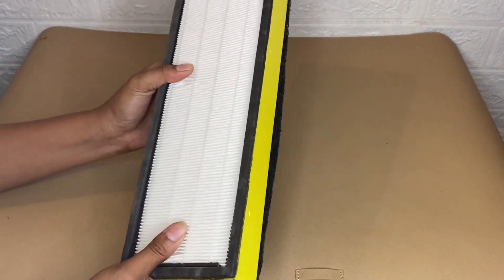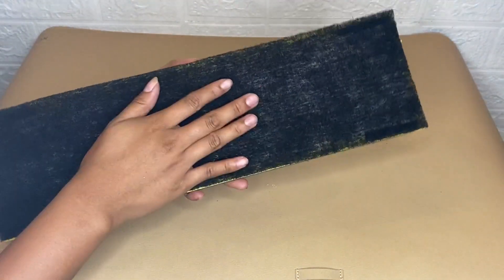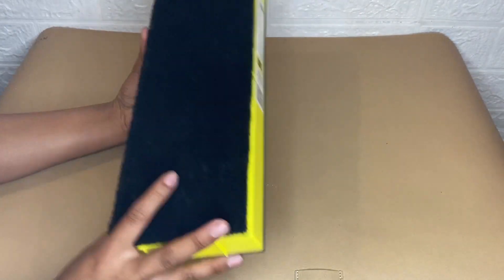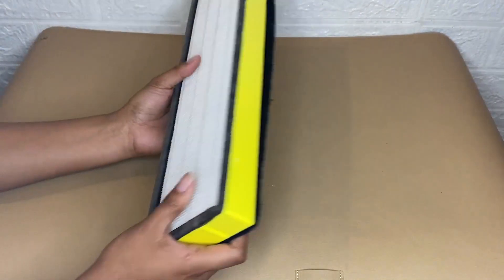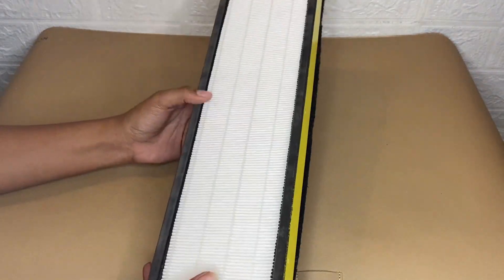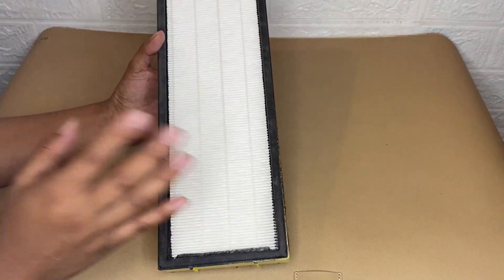This charcoal filter acts as a pre-filter to capture large dust particles, and this genuine Germ Guardian replacement part is essential for maintaining the product. The purifier is powerful and effective, and the parts fit like a glove — it's designed for a particular unit style.